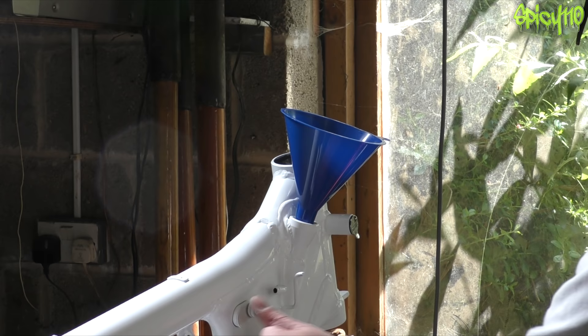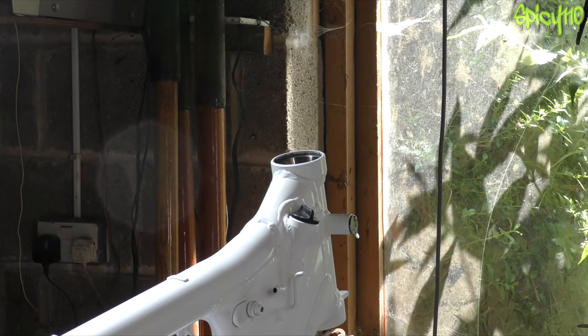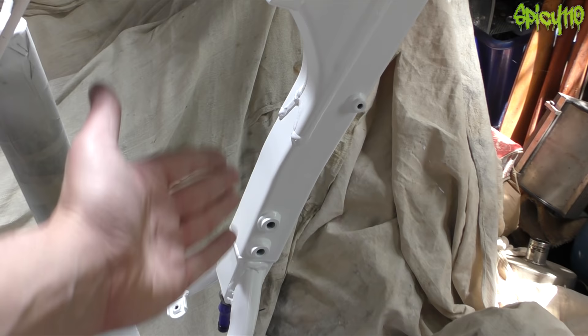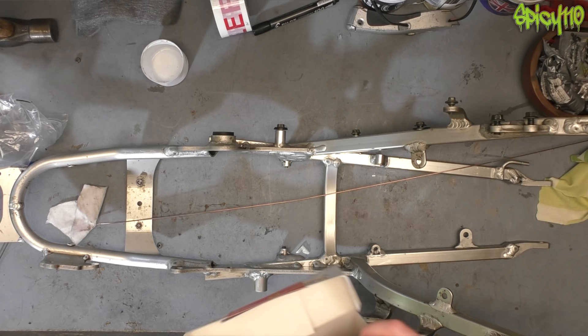I've popped the spacers back in to get that cover tight again. I've filled the frame right up to the top with kerosene. I've given it a good shake so it's coating everything in there — hopefully loosening all the gunk on the walls inside that's holding on to any of the sand — and that should all fall down naturally to the bottom, so when I flush it, it all comes out.